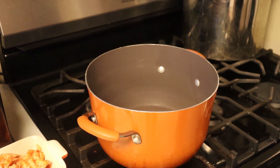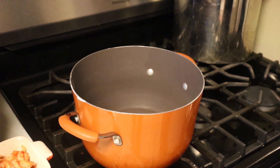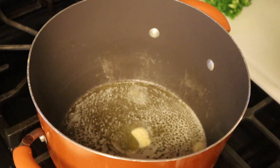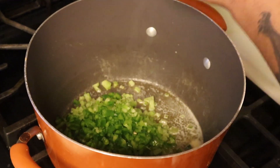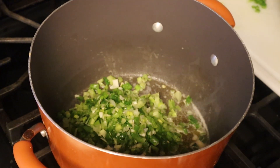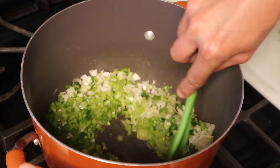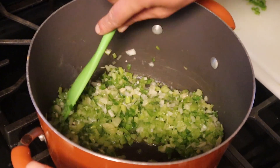Get your pot on the stove and go ahead with a half a stick of butter. Once the butter has melted down, go in there with your celery, bell pepper, green onion, and yellow onion. Give everything a mix around and cook that down for 10 minutes.